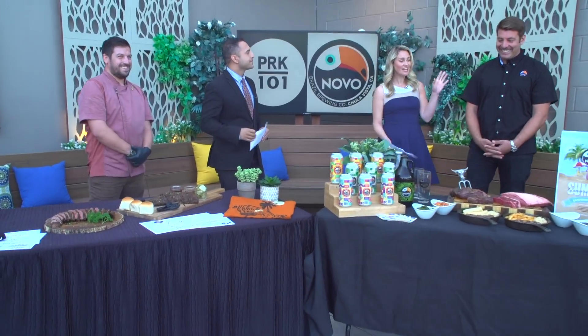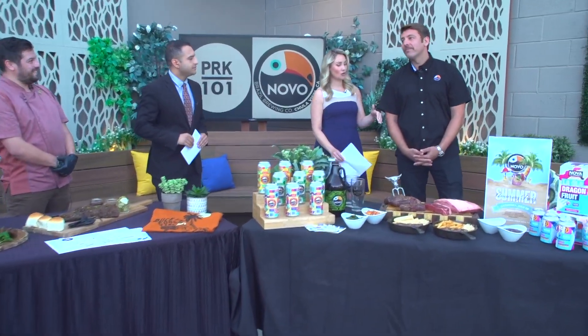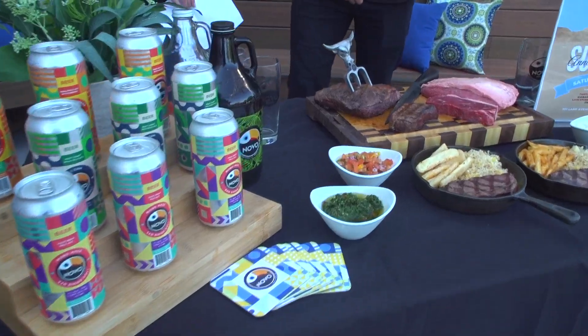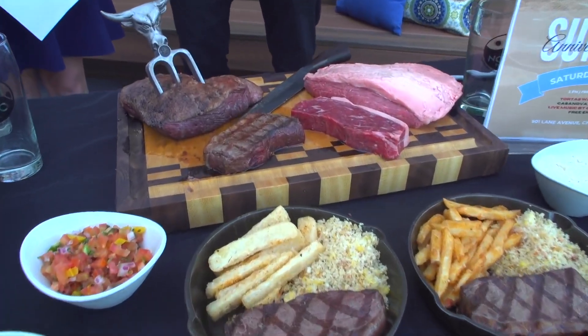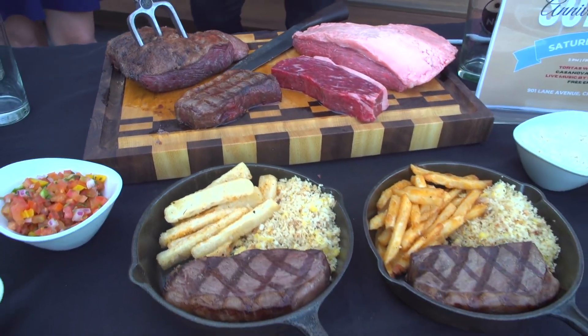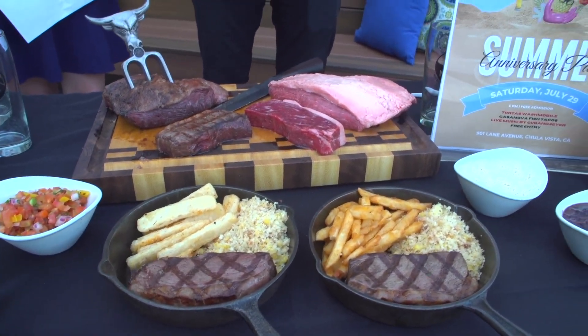Two talented chefs we have here. Let's jump over to Leonardo Bauer — thank you so much for joining us. Tell us about Novo Brazilian Brewing, because this is a really unique culinary experience. Here we have some of the most famous cuts in Brazil — we call it the picanha, or the prime sirloin culotte. It's the most popular steak for barbecue in Brazil because the fat cap makes it very tender and delicious with the marbling. It goes really well with rice, beans, and our homemade chimichurri sauce.